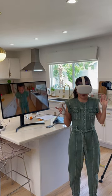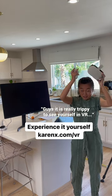I'll be experimenting a lot more with VR this year, and if you want to see what we shot, you can experience it yourself right here. It is really cool to see yourself in VR.